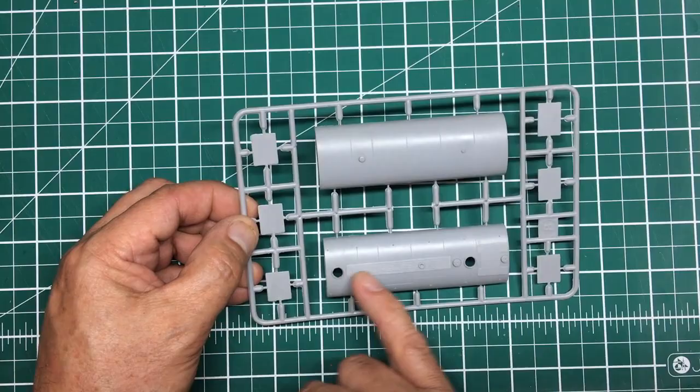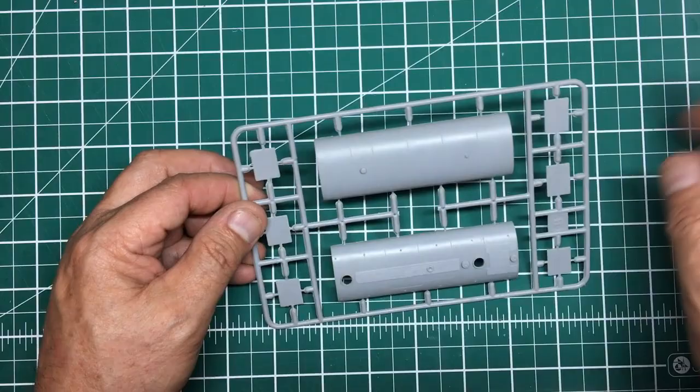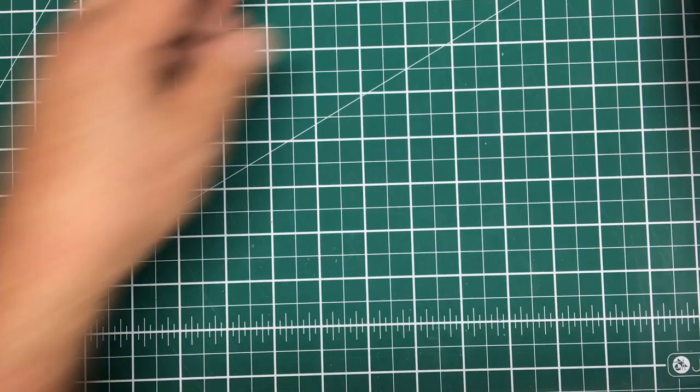The tank has some lovely detail on the top. My advice to anyone building this: first thing to do is glue that tank together, let that seam go off, and deal with it. The detail on top will come out nicely with a wash.